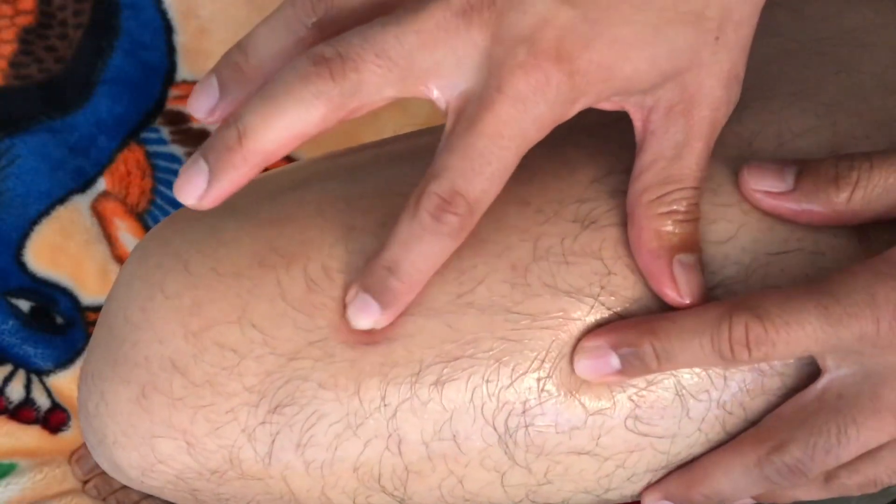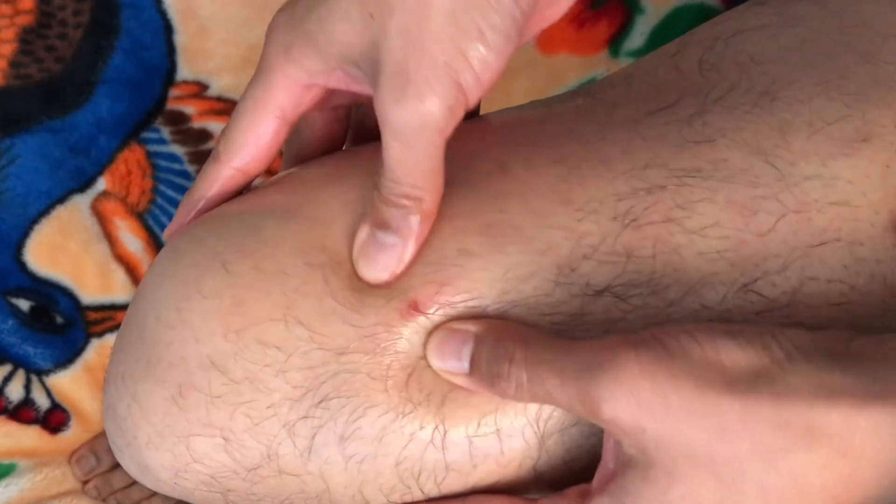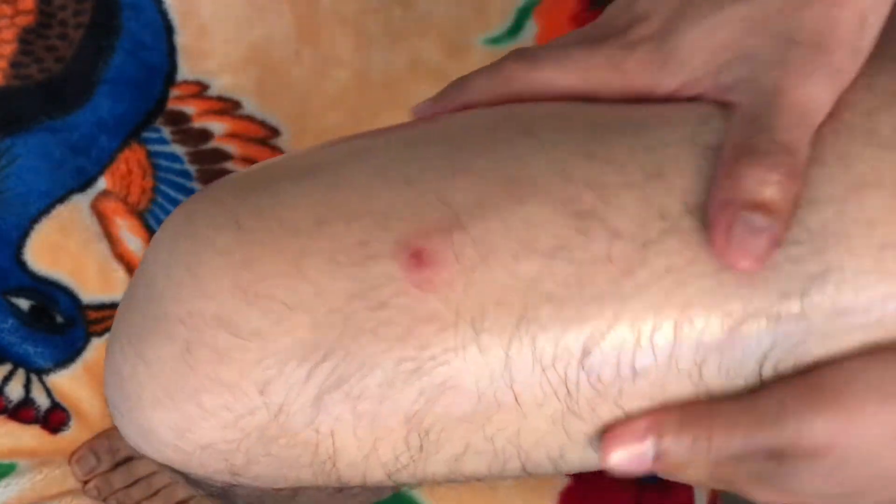I have a little blemish right here. Kind of embarrassing. Well, just lather it up. Make it look greasy and juicy like this.